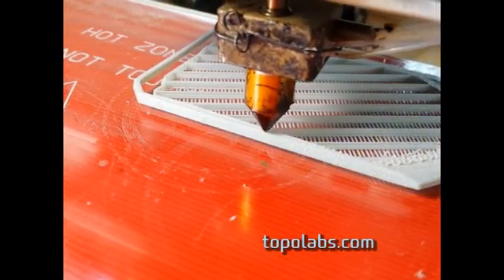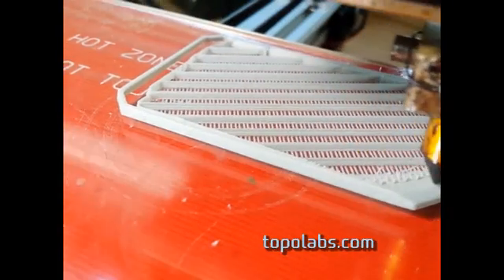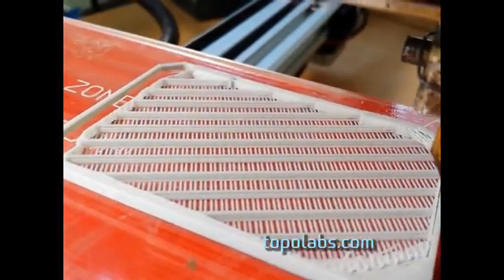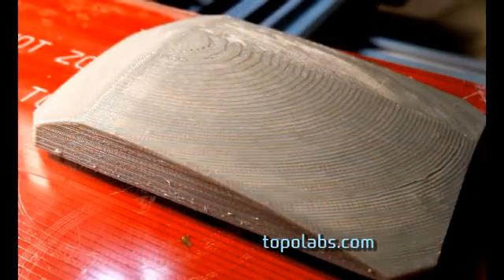Now to show the conventional build. This is showing toolpaths made with slicer — it's printing in flat layers. And here's what the build looks like when it's finished. Notice the stair steps in the layers.